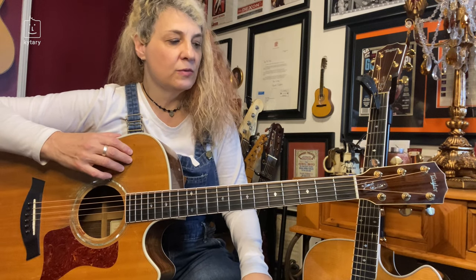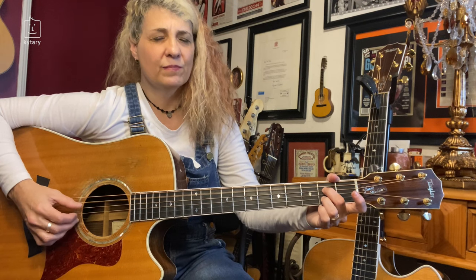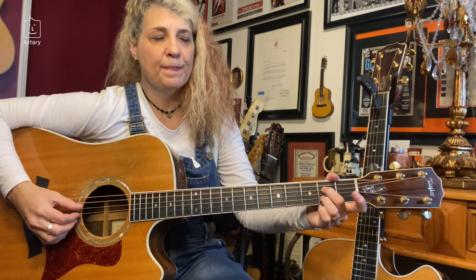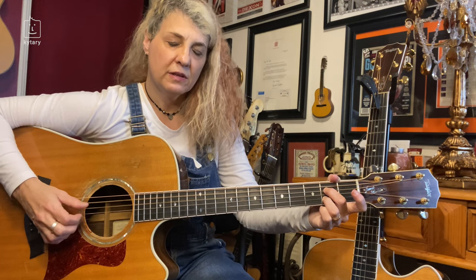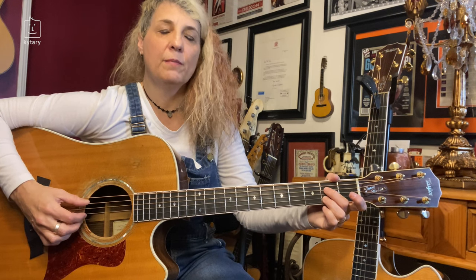The next chord I'm going to show you is what I do on the A7. It's a slightly different pattern, but still keeping that bass line going. On A7, five and four are the bass notes. Five on its own, then four and two, and then back to five — four and two, back to five.